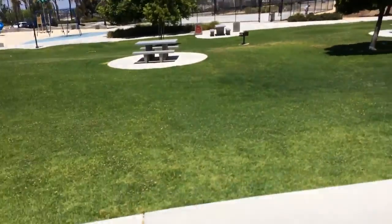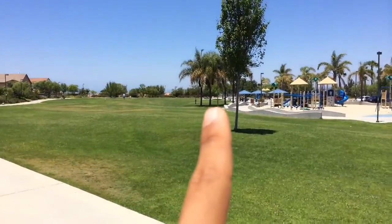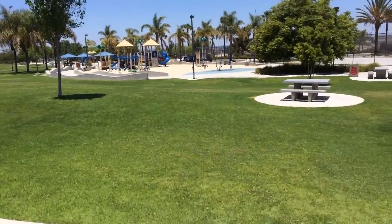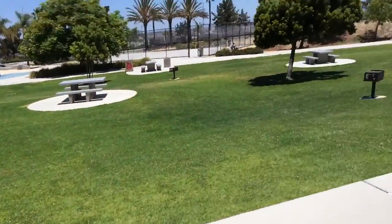Okay guys, here we are at the park. I just did a few sprints like last time. My friend Miggy gave me his little workout — he does sprints. I did it from this table and ran till I passed that table over there, so I did 10 sprints total.